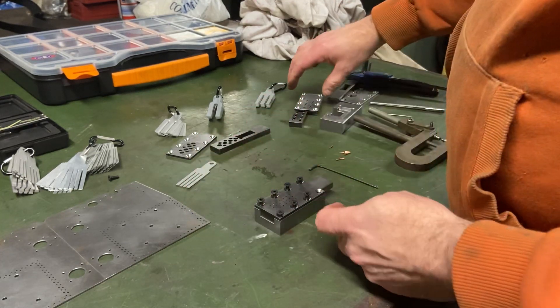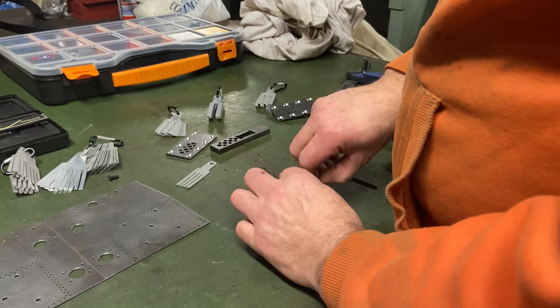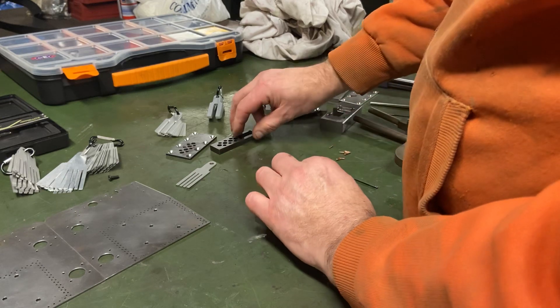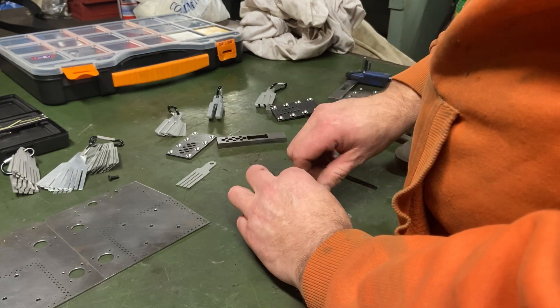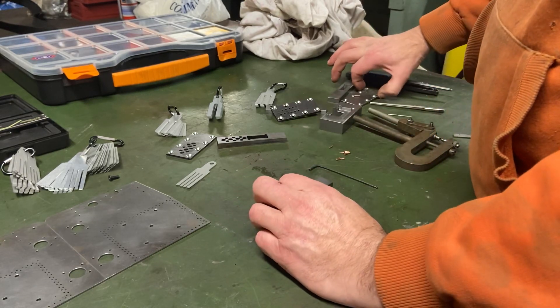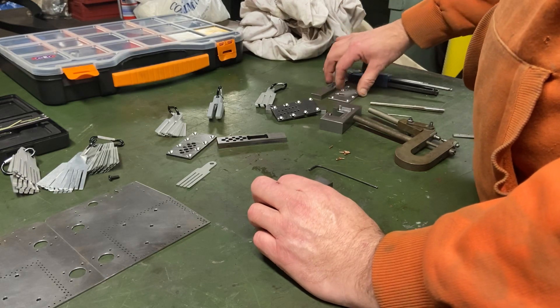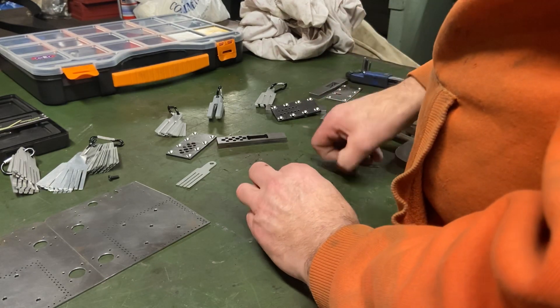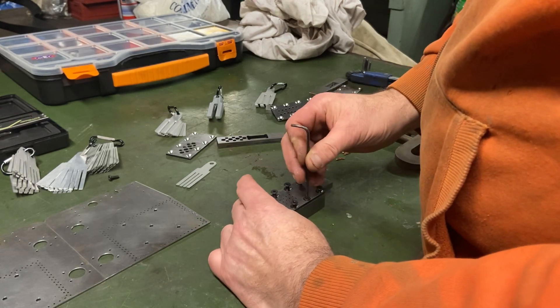The other pieces you can see on the table are the other ones I've made for different sizes. This one is for 3/16ths and quarter, that one is for eighth, and I've got another one here that I haven't hardened yet — that's the size rivet and the base plate for it, once I get around to making it for that size rivet.